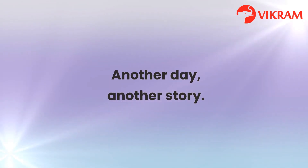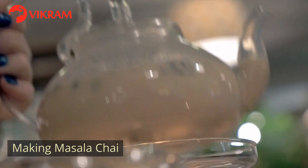Another day, another story. Making Masala Chai.